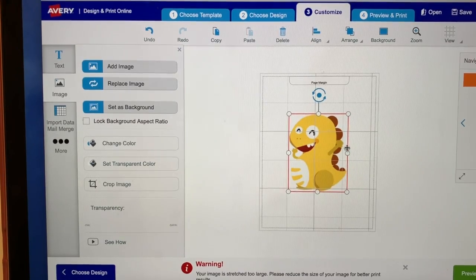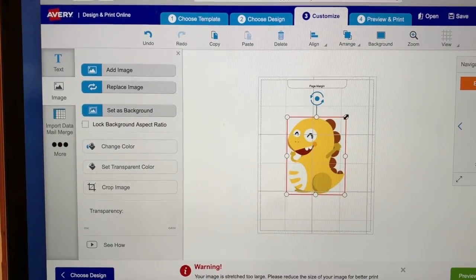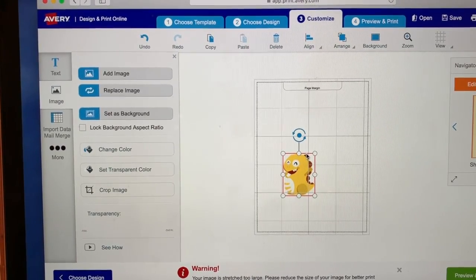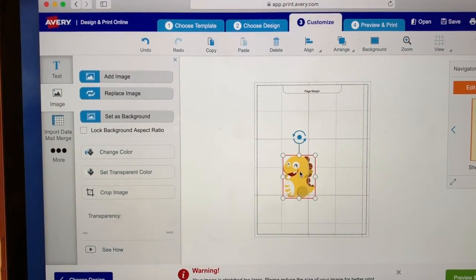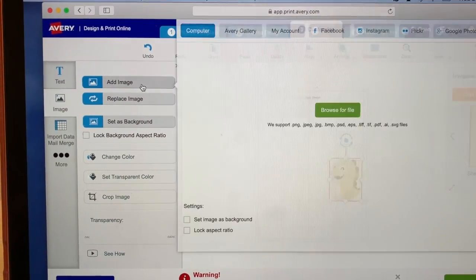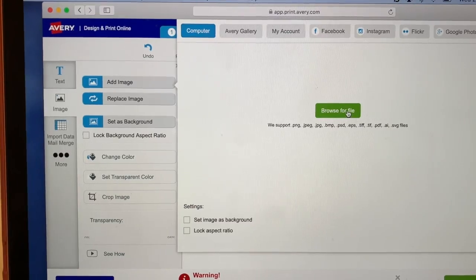I think this is so cool that you can actually size up your images and create your very own design. Because I do want more than just one image on the page, I will go back to my browser and just pick whatever images I want to have.